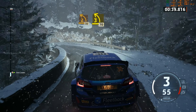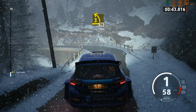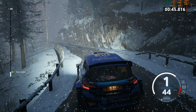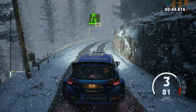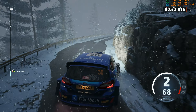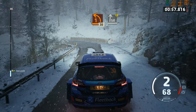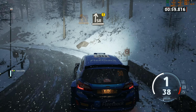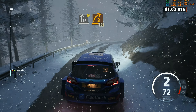3 left sharp, 70. 5 right, lock tightens, 60. 1 left, 30. Caution, slight right, half long. 2 right short, 80.